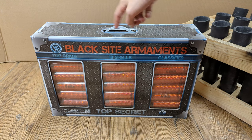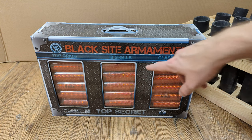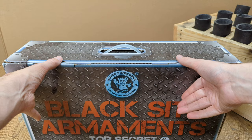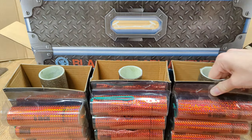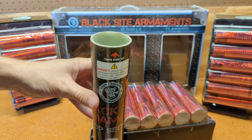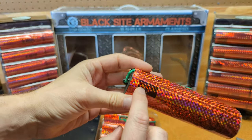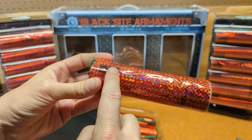We have the Black Sight Ornaments from Window Fireworks. These are noted as 6-inch shells, and there's 18 total in this kit. We're using a fiberglass mortar. The shells do have the effects listed on them, but it's very hard to read. This one says Red Palm Ring.